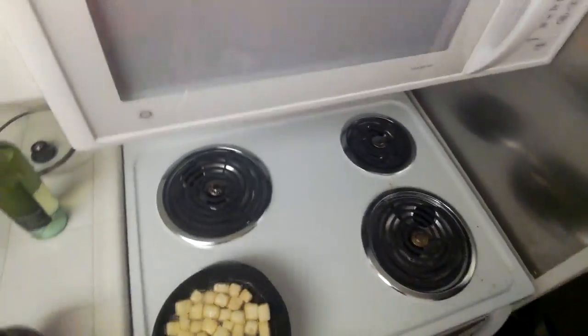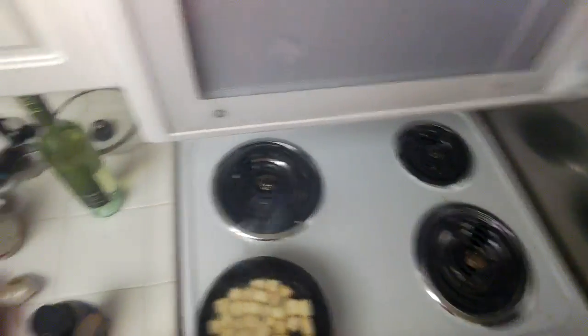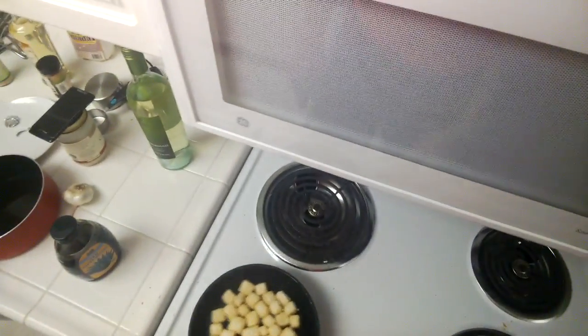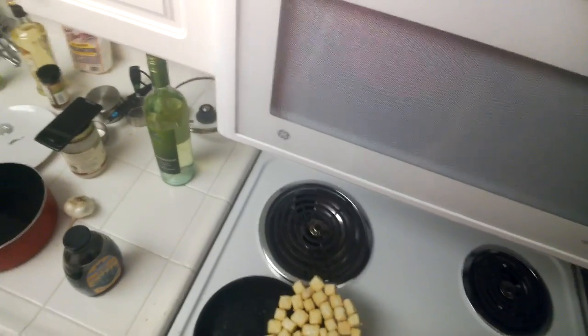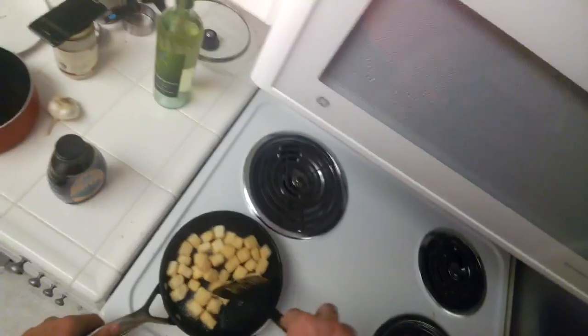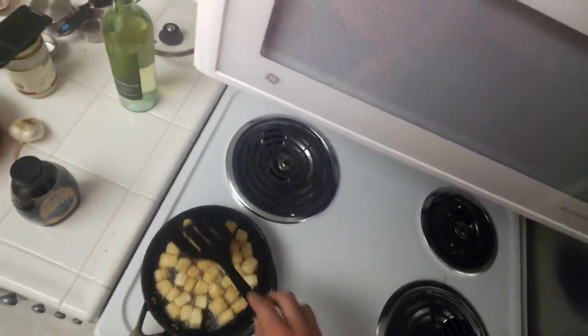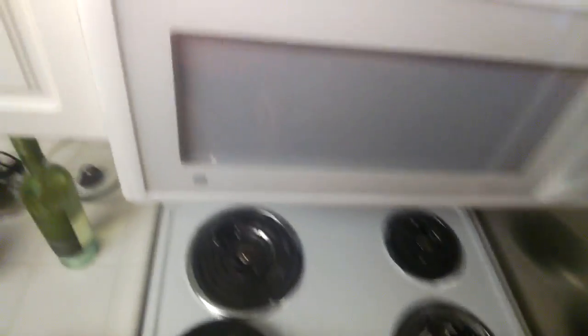I'm going to have to flip these. I don't know if I can flip this — oh shit, I can't do that, that's a bad idea. That was a really bad idea. Let's grab this — this looks good, this looks like it'll work. I think those are done — those are really done. So I fried these together apparently. These are done.